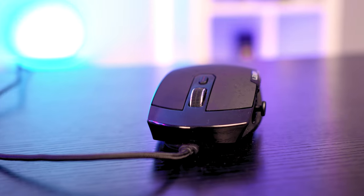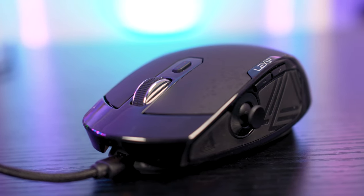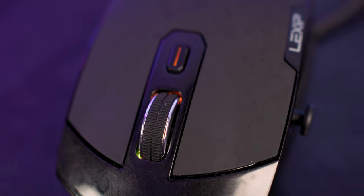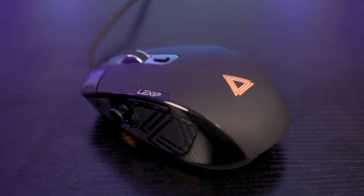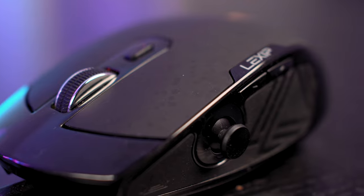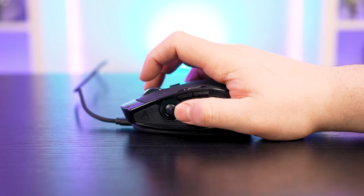Minus the joystick on the left-hand side, all of your usual buttons remain: left and right clicks, two physical buttons above the thumbstick on the left, a scroll wheel that clicks and scrolls in increments, and a DPI switcher just under the scroll wheel that switches between three sensitivities — all of which can be set yourself and saved to different profiles inside the control software. The joystick also clicks, which equates to six programmable buttons if you exclude the DPI switch.